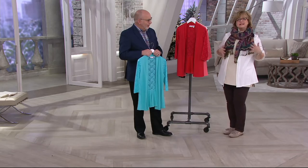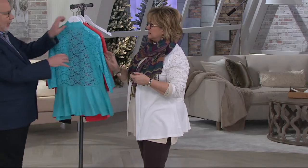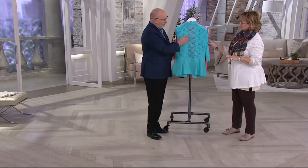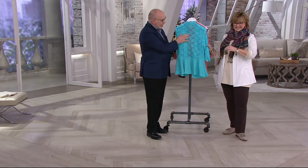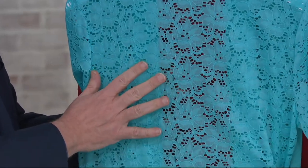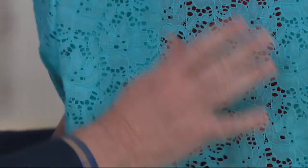The lace is really stretchy — that's one of my favorite things Denim and Company does. Running my fingernails across this lace — it is not going to pull, rip, or tear. It is very sturdy and substantial. It's made out of nylon and spandex, so you get the same stretch here as you get with the jersey. This is not a lace you have to fuss over or be careful about.